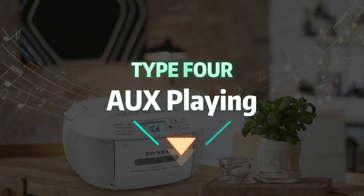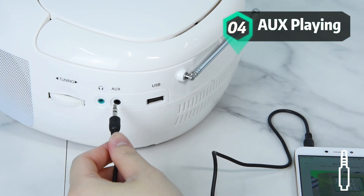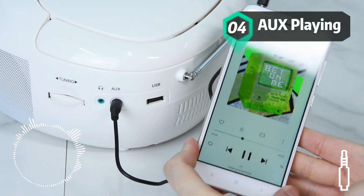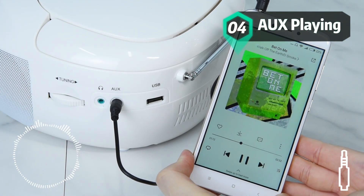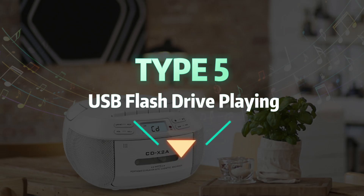Type 4 is AUX playing. Type 5 is USB flash drive playing.